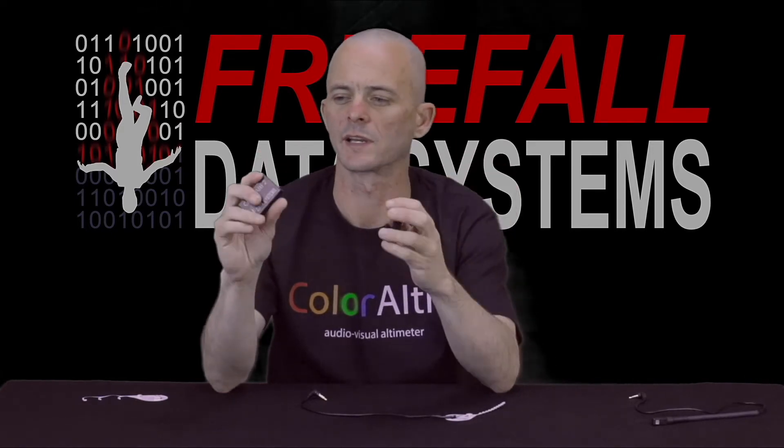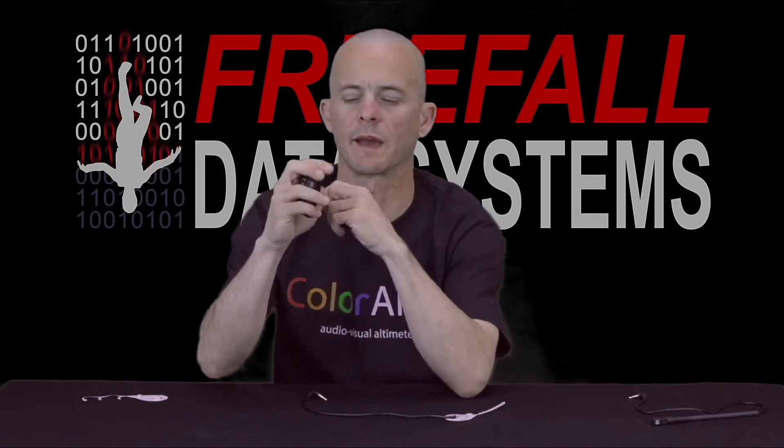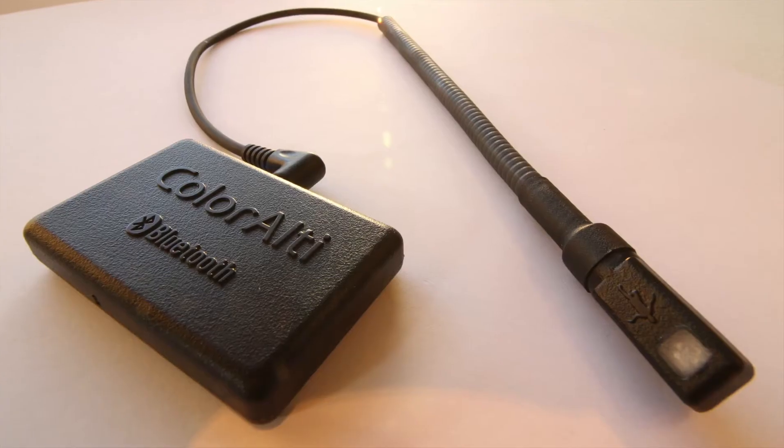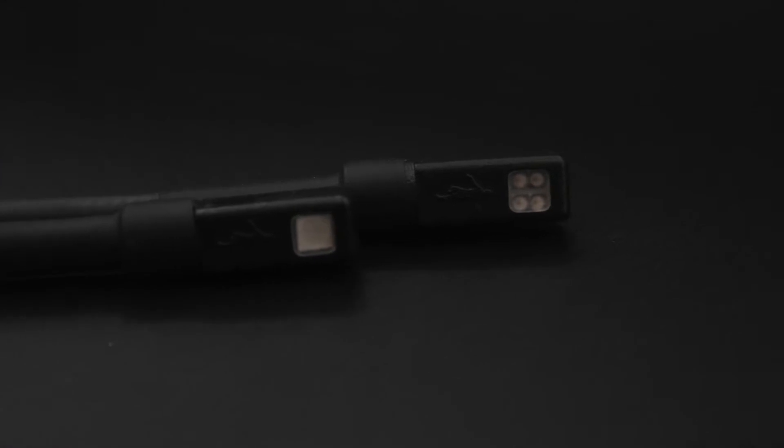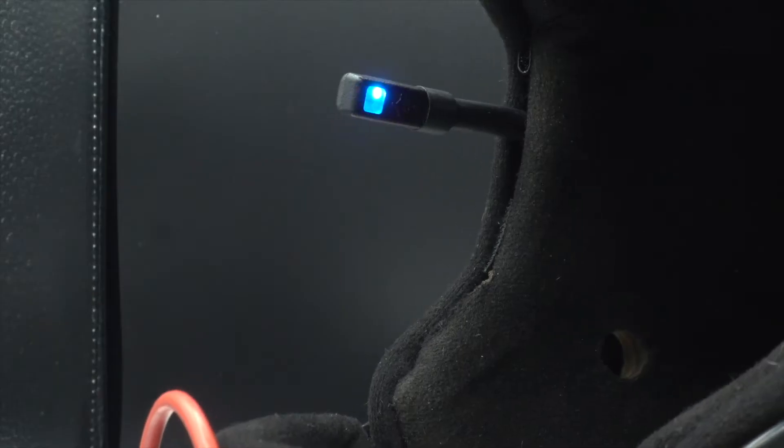SonoLT2 and ColorLT2 have identical compact dimensions, but you'll notice that ColorLT2 has a light port on it, for which we currently have three different lights. The original FlexiLight for ColorLT was so durable and popular for open-face helmets that we decided to keep the design while integrating four LEDs instead of just one.